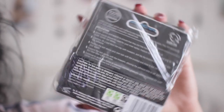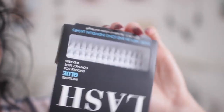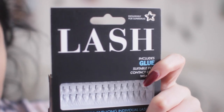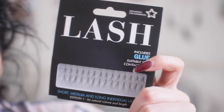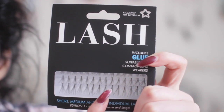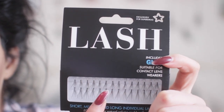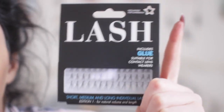I like to use the Superdrug eyelash extensions. I'm pretty sure they're like £5 a pack. I'll usually use like two packs, and if I want to go for a thicker look I'll add an extra pack. These are really inexpensive. You can get more expensive ones that are a little bit better, but these do the trick. You don't want to get ones where the little bands at the top are too thick, because then it's obvious that your eyelashes aren't real.